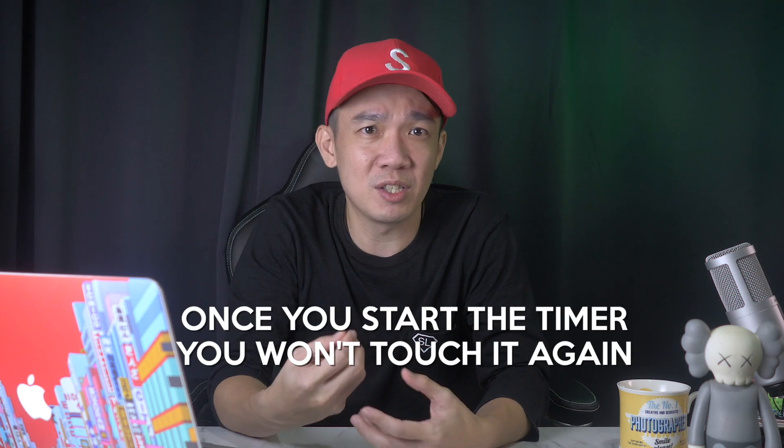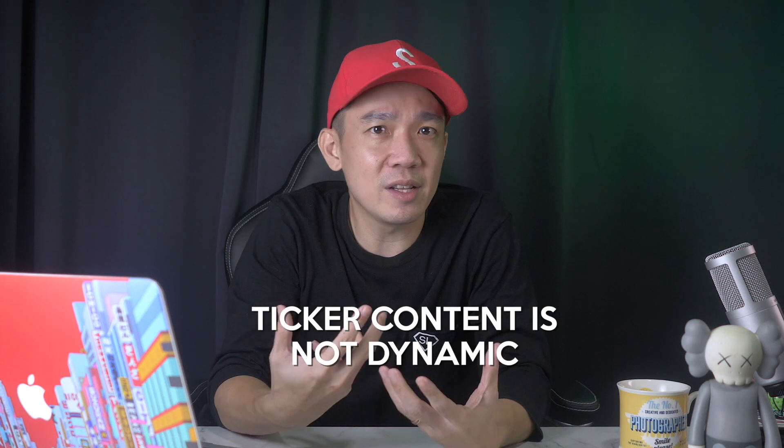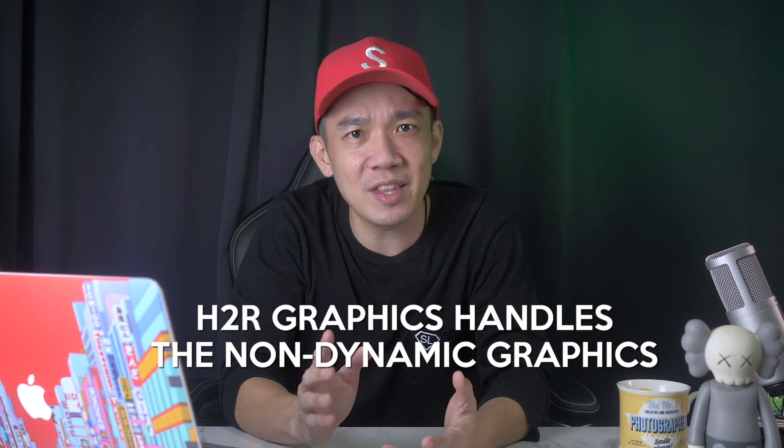The timer just needs to be there five or ten minutes before the start of the stream, and once you start the timer you will never touch it again. As for the ticker, it's very specific to the client's requirement, and usually the content is not dynamic — meaning you will already have keyed in all the necessary information for it to run constantly at the bottom of the screen. So now we come back to the downstream key. I've shown you in the previous video how we can use the downstream key to punch in animated lower thirds like pictures of cameras, subscribe buttons, like buttons, and so many other options during different parts of the stream. With H2R Graphics handling everything else, all you need to do is just focus on punching in the lower thirds at the right time.